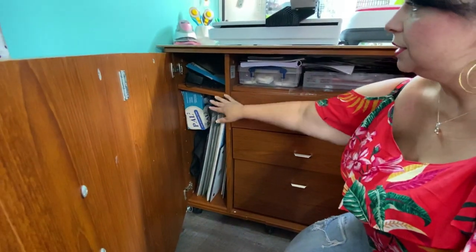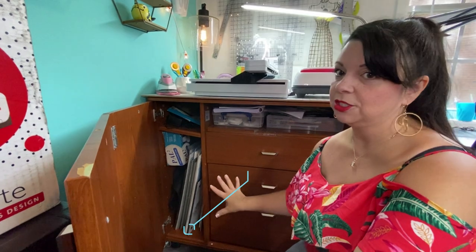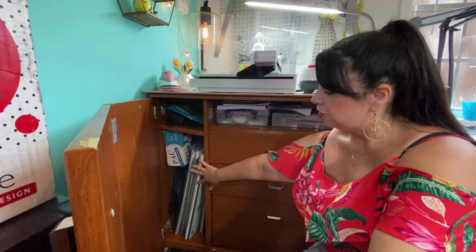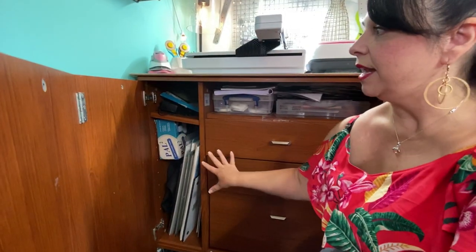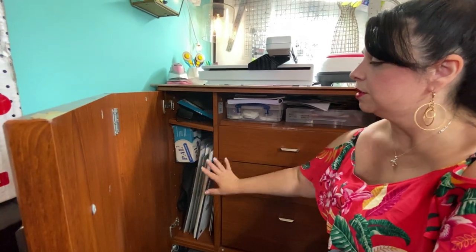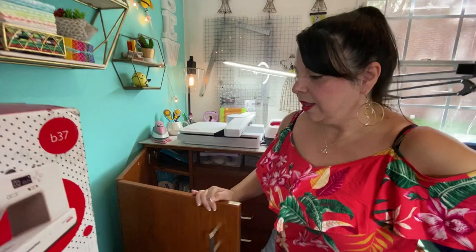Down here I keep all of my embroidery notions, manuals, templates — everything is pretty much stored down here. I even have my light boxes, my Wafer 1 and my Wafer 2 from Daylight Company. All that is stored under here and it's easy for me to get a hold of. I've even got my power cords ready to go for my wafer and light boxes.